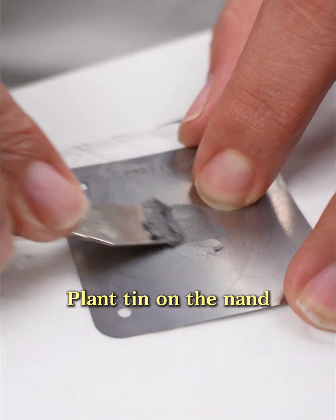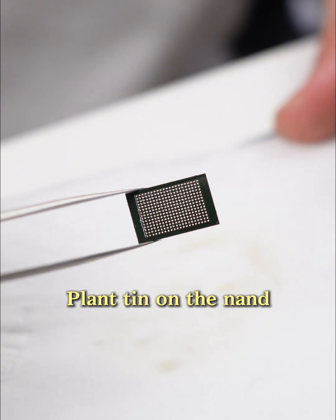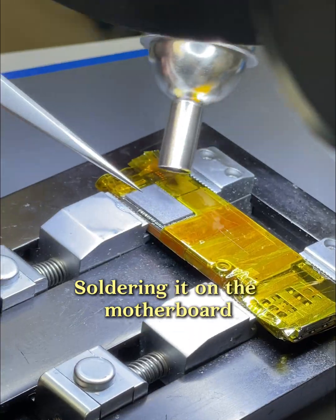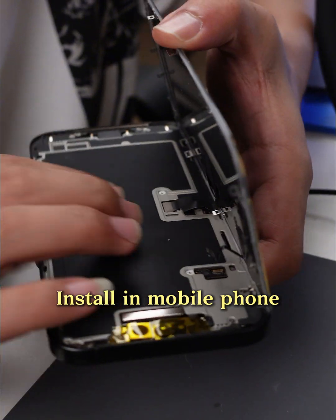Planting on the NAND. Soldering it on the motherboard. Install the mobile phone.